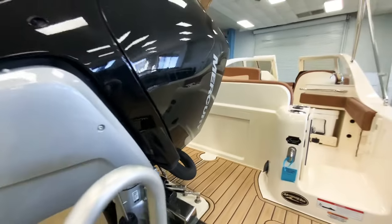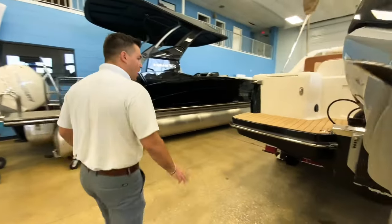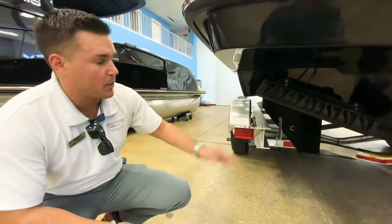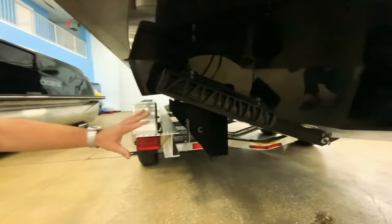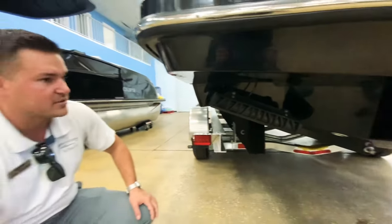This boat actually has the new Seakeeper Ride system on it, which is awesome. When you're running, it will keep the boat from going side to side and up and down, making it a really nice comfortable ride. It's basically an automatic trim tab system where you don't have to do anything — it'll make the ride do everything for you, almost like your car would.